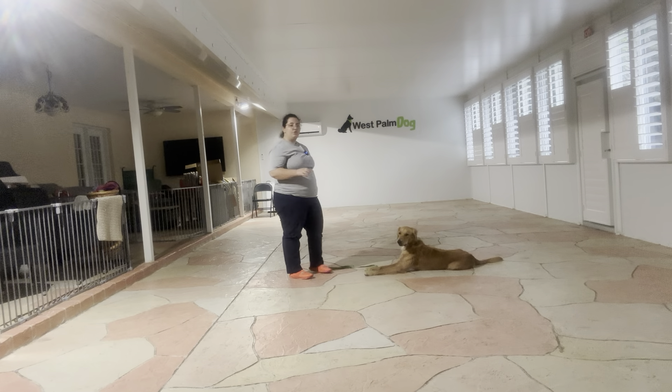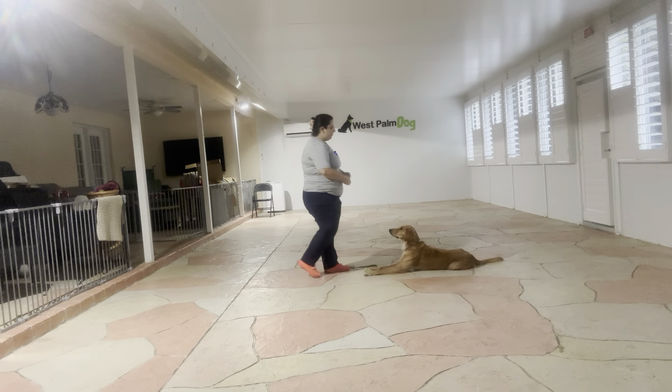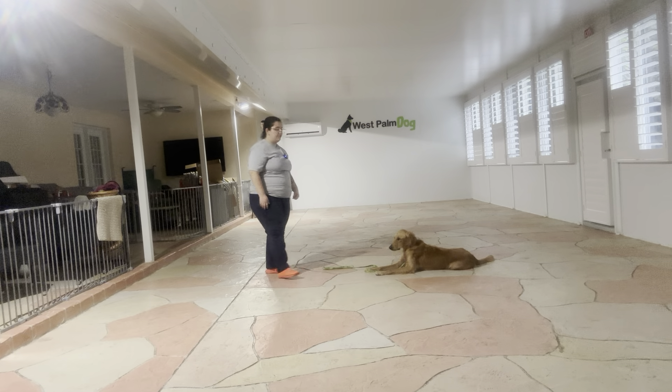Now I'm going to start walking back and forth. Like I said, the goal here is that I can move around but Kiko has to keep her position. So I'm going to go ahead and treat, reiterate that stay, and start moving around.